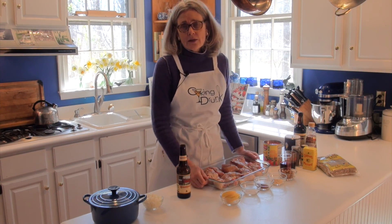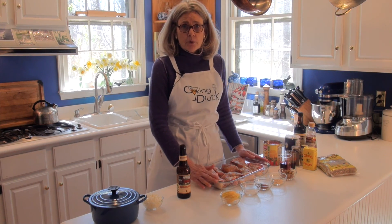Hi, I'm Ellen, here to share my barbecue sauce recipe with you. It's great for either chicken or ribs, but today we're going to make barbecued chicken.